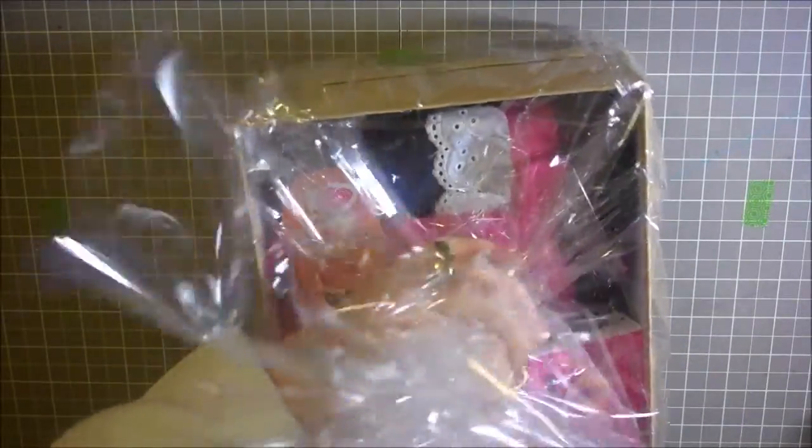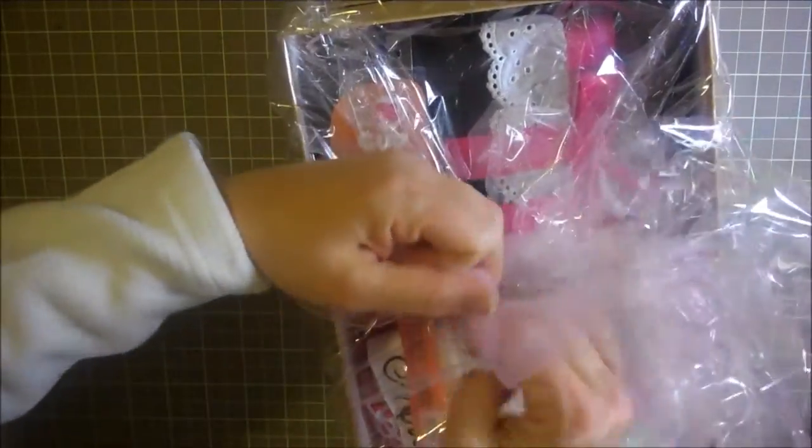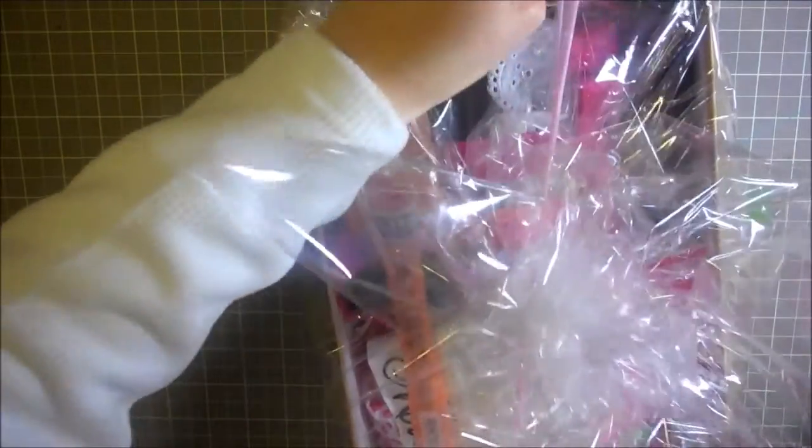You're just going to tie it right in the middle. I'm going to grab it right in the middle. I've just cut off a little piece of pink tulle and I'm going to tie a knot here. Very cute.